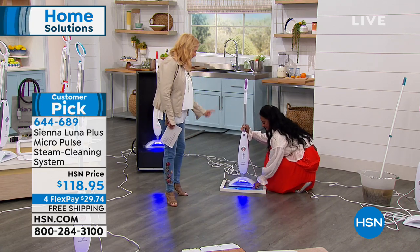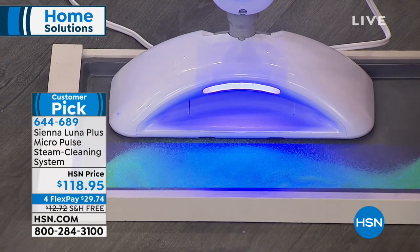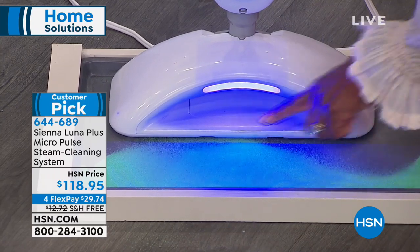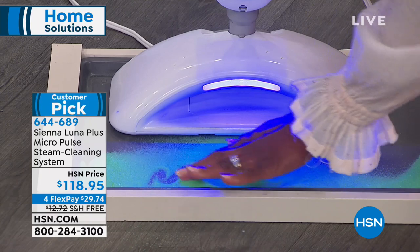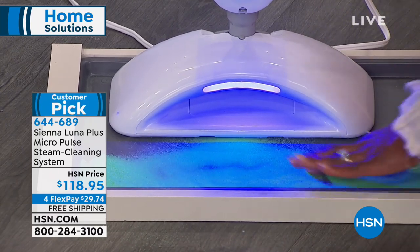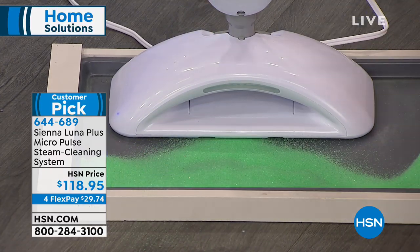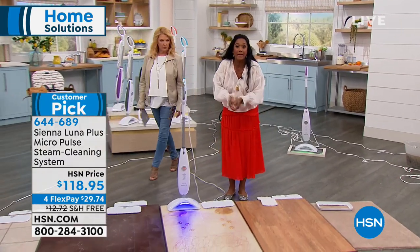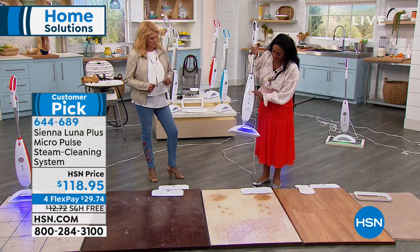But there's another important reason why the Sienna Luna is even better than other steam units out there. Can you hear the buzzing? Do you see the dancing beads? The buzzing is causing the beads to move — that's micro-pulse technology, causing 90 vibrations per second. Basically it's doing the work of breaking up grime on the floor so you don't have to scrub back and forth quickly.